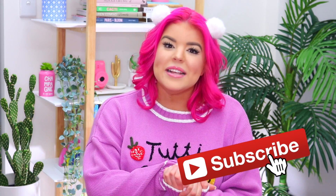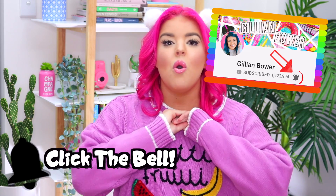You do not want to miss any of this week's videos, so if you haven't already subscribed, go ahead and click the red subscribe button, then click the bell icon and turn on all notifications. That way you will be the very first person to know when I upload!